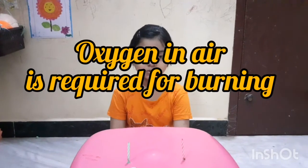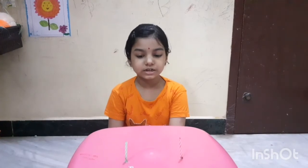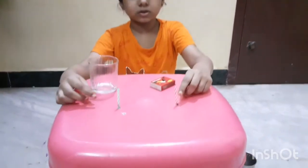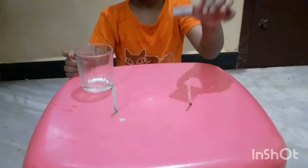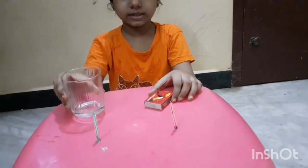Hello friends, today I am going to show you that oxygen is required for burning. For this experiment we need two candles, a matchbox, and one glass tumbler.